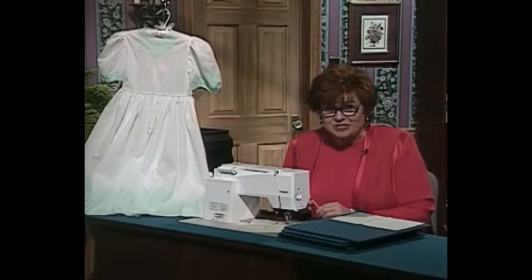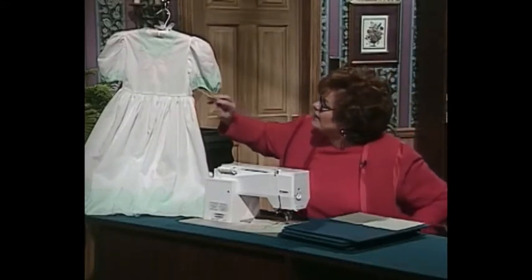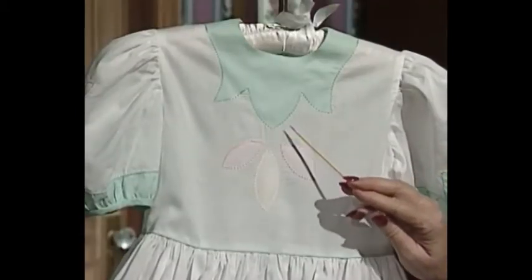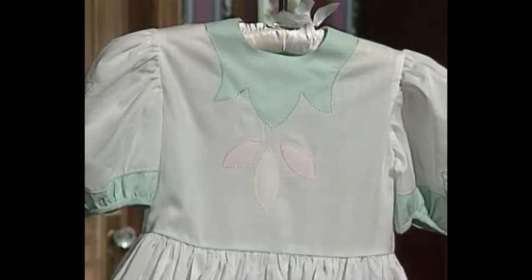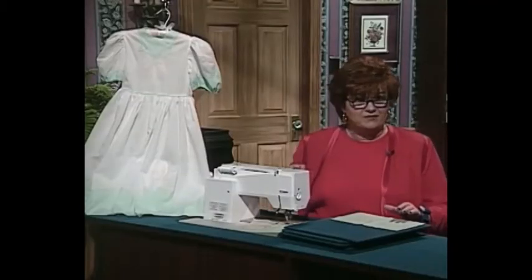Beautiful edge finishes can be accomplished in many ways, as you've seen today. This edge finish is a Madeira using the wash-away basting thread. These three little motifs in pink and yellow are using a technique called Madeira motifs. On down on the skirt of this little dress for Jill, these little motifs once again show a Madeira motif, and the edge on the bottom of the skirt is a Madeira finish.